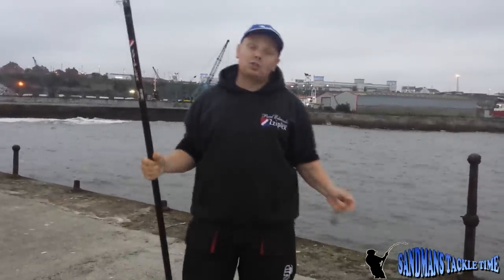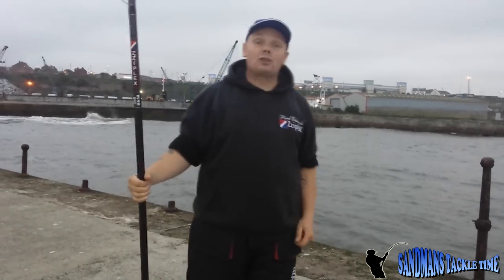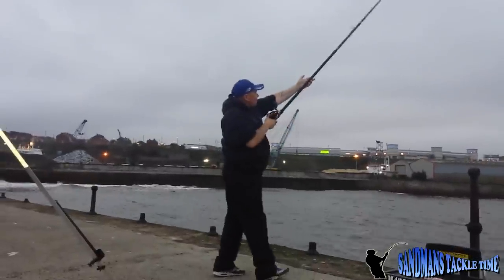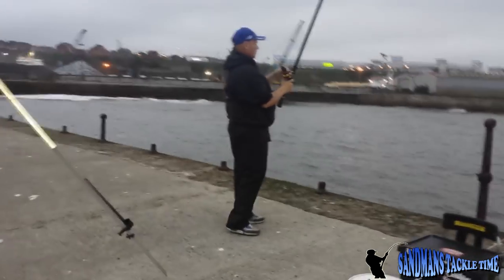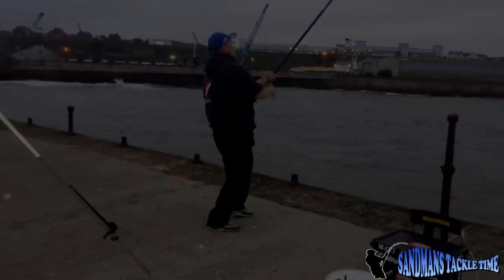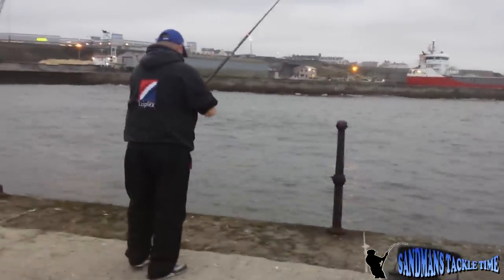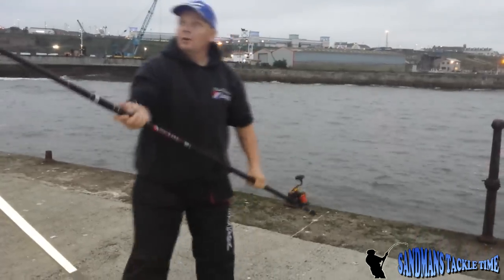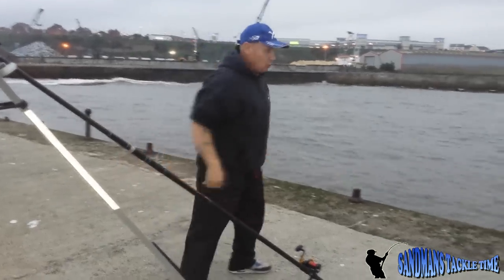Quickly before I show you this rig, I'm going to just flip this out and make sure this line's laid down alright, and I'll talk to you about this rig. That's great. Right, we'll put that rod on the stand, boys and girls, and I'll talk to you about this rig.